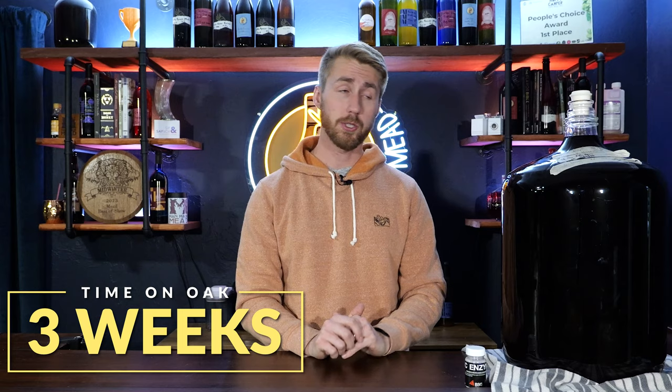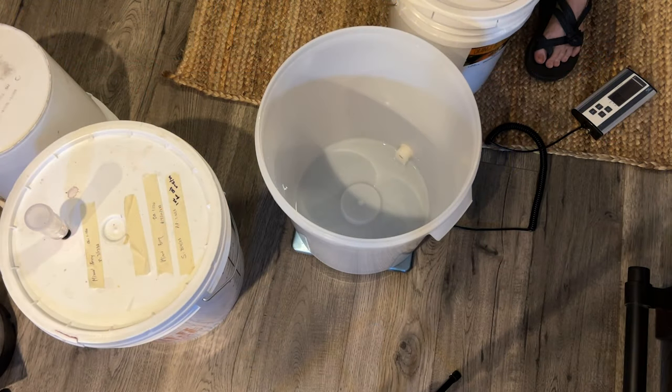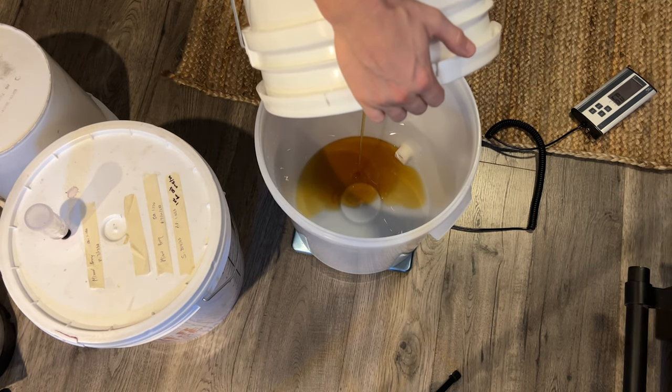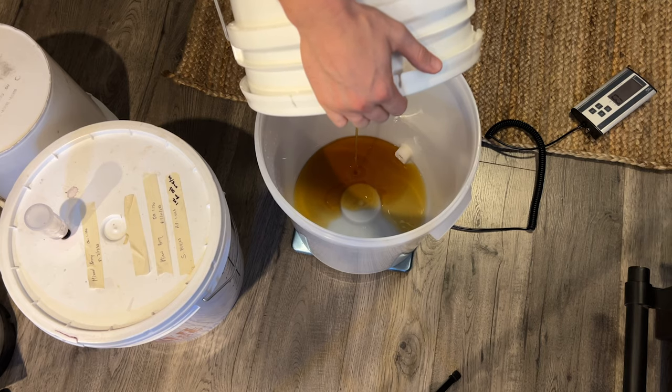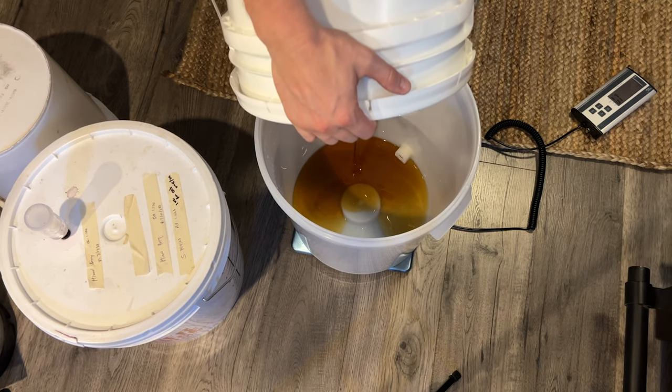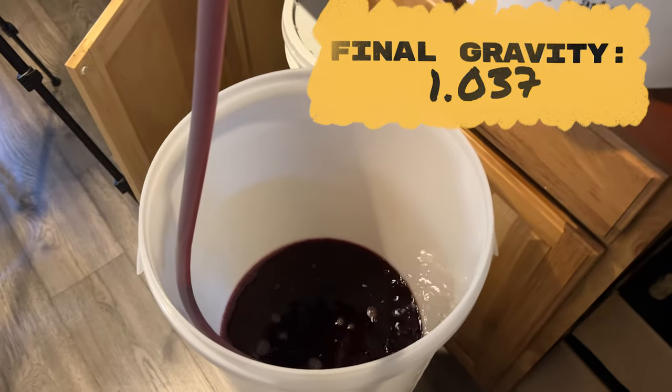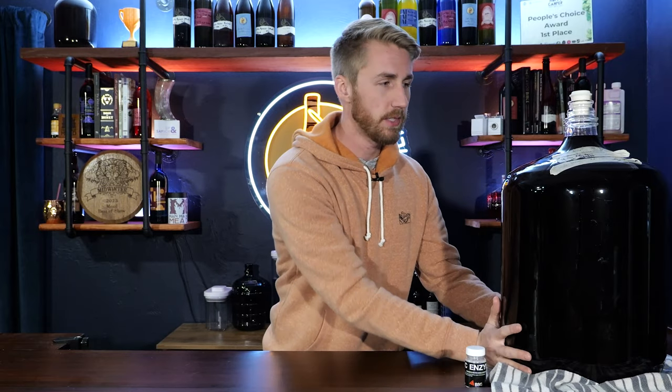We added our oak for about three weeks. I think the oak was really helpful in rounding out some of the harsh bright edges from the raspberry in the fruit profile. We then racked the mead off the oak into a new container with about four pounds of orange blossom honey — for you it'll be about a half pound. Our final gravity after mixing that up was roughly 1.037, so decently sweet. We had oak, a ton of berry flavor, and sweetness.